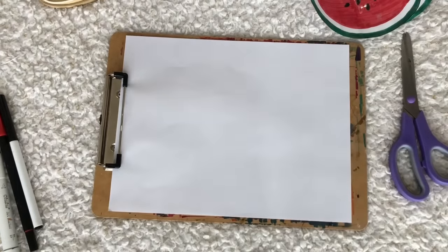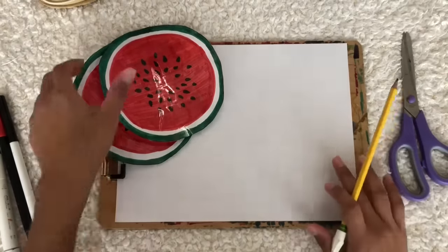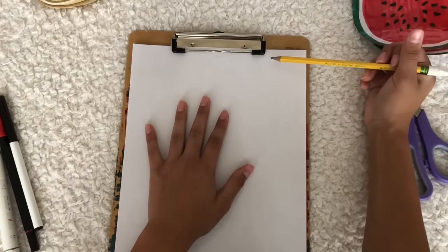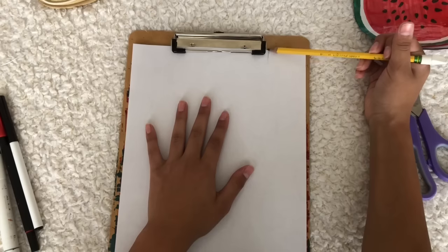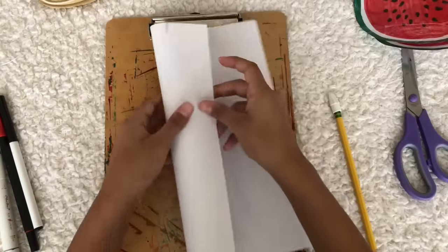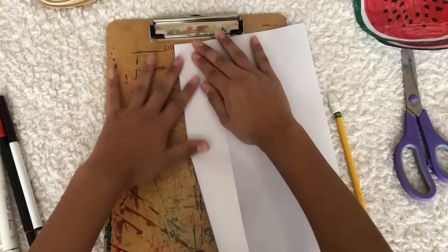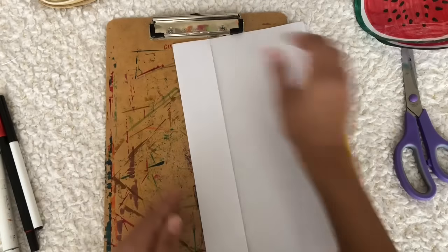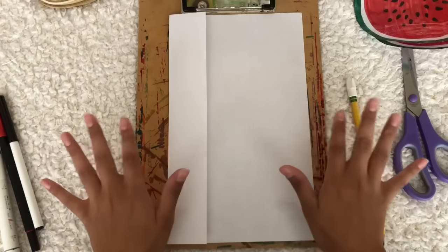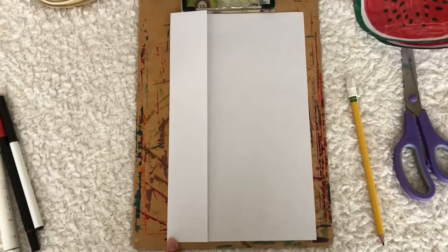A good idea is to take a pencil and start at the edge of the longer side. We're gonna measure out how thick we want the side strip to be — about right there. Then fold the paper so it's straight. You can also use a ruler, but I like folding because it's quicker. Make sure the sides match up to the end so you know it's perfectly straight. Now we're gonna color it with squiggly light green and dark green stripes.